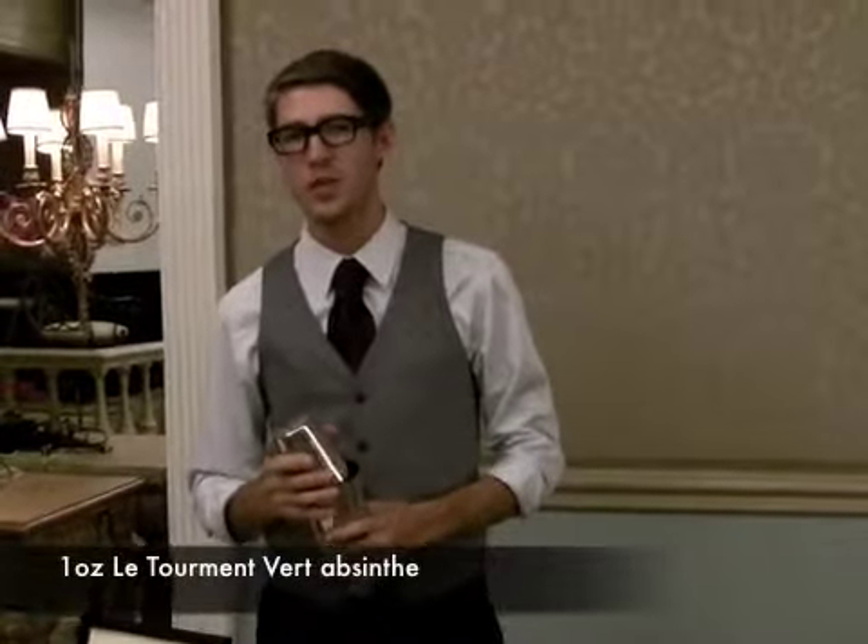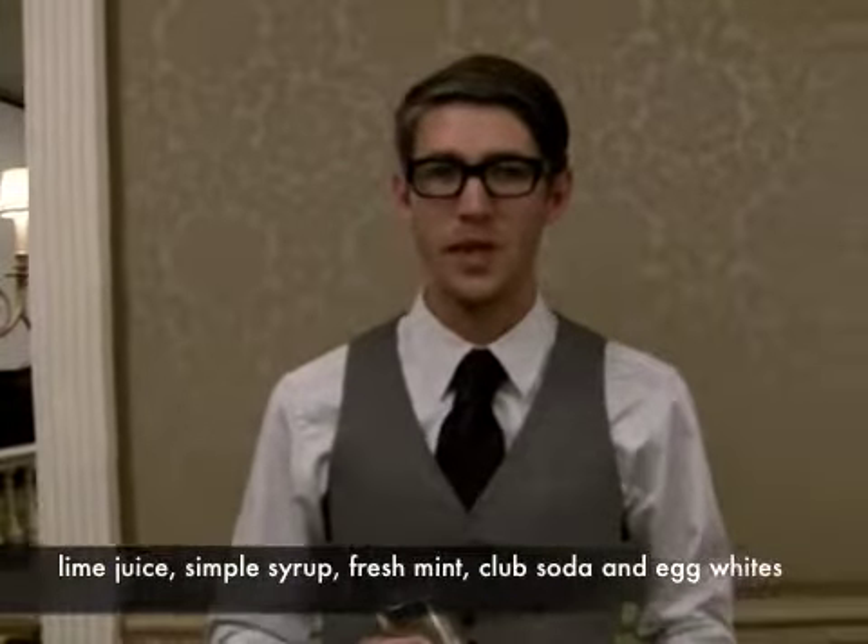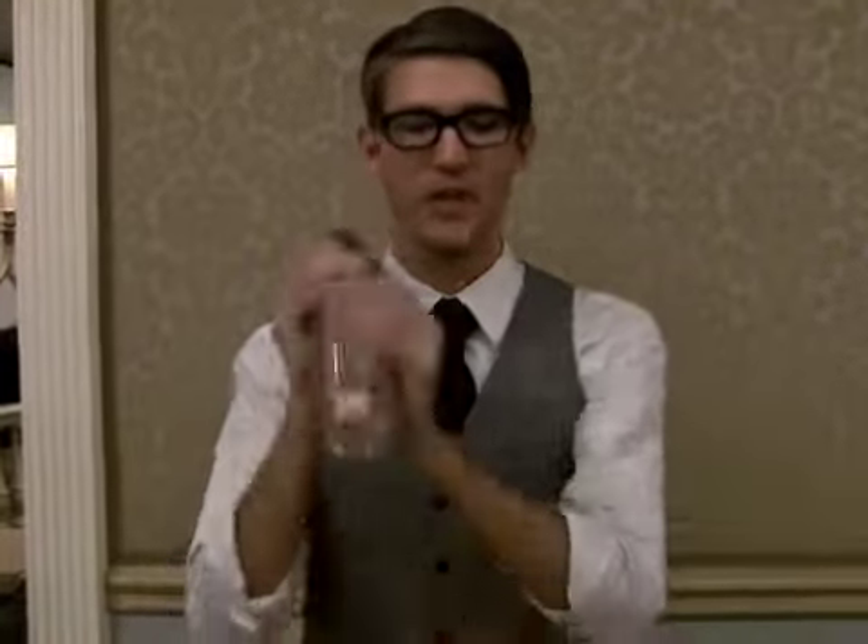I'm making a 6-3-5, which is one ounce of fermenter and absinthe, one ounce of gin, lime juice, simple syrup, fresh mint, plum soda, and egg white. I'm going to give it a good shake here.